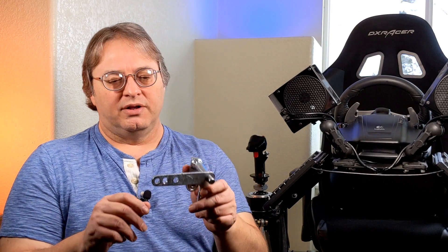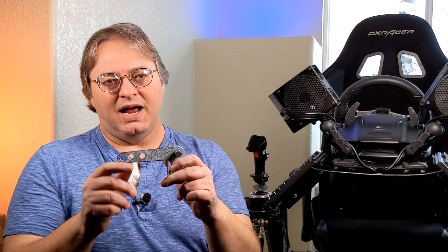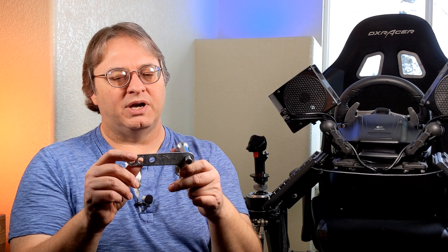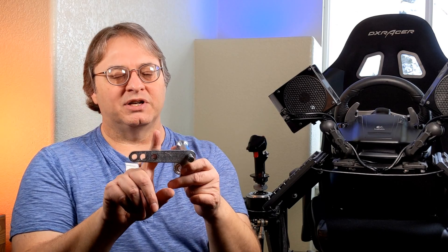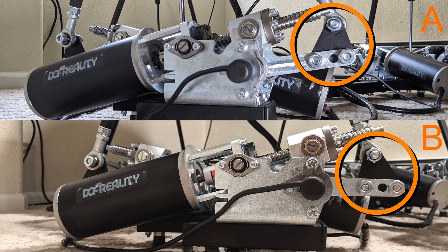One thing we had to change if you got one of the early units: there are some triangle pieces that go on the control arms and they can go two different ways. One way the hole is more out toward the end of the lever; the other way the mounting hole is on the inside. You want the mounting hole toward the inside — you want it to look like B, not A. B is the correct installation method, and that will actually alleviate some problems. If you're having problems with the motion platform hitting itself, make sure those triangles are in the right place, because that will keep you from having the clearance issues we ran into.